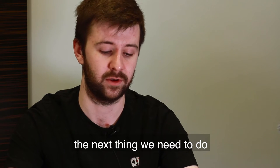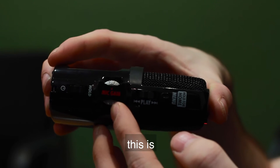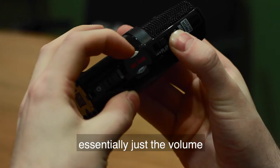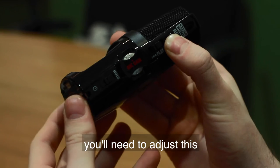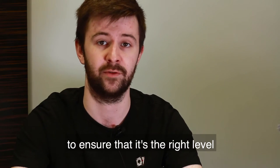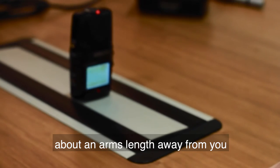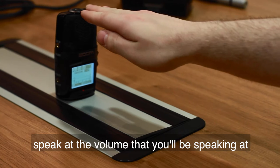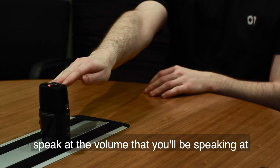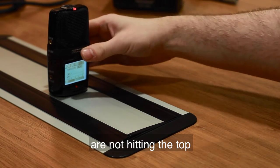The next thing we need to do is to make sure that our gain is up. This is essentially just the volume of the microphone. You need to adjust this to ensure it's the right level. A good way to check is to hold it about an arm's length away from you, speak at the volume you'll be speaking at, and as long as the two bars on the front are not hitting the top, you should be okay.